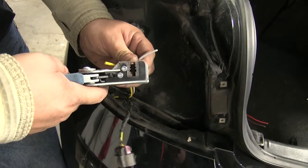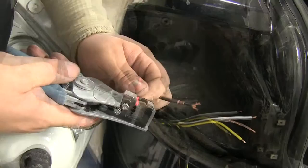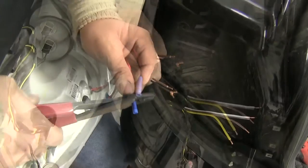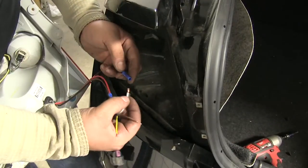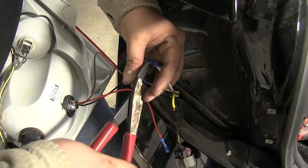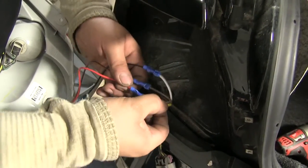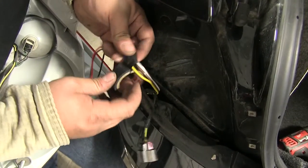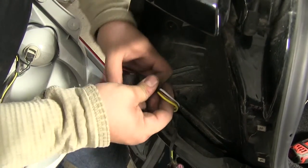I'm going to strip about a quarter inch off of each end, then do the same on the light we have to install. Using the blue butt connectors provided in our kit, I'll slide it over the end of our wire and crimp it in place. I'll put all the butt connectors on one side and then hook up the other side. Our white wire goes to our black wire — that's our ground. Our brown wire goes to our brown wire — that's our running lights. And our yellow goes to our red — that's our blinker. Now that everything is crimped in place, I'll give it a tug to make sure all the wires are in there securely, then wrap all our connectors with electrical tape to keep water and debris out so we don't have any corrosion. It will make our connections last longer.